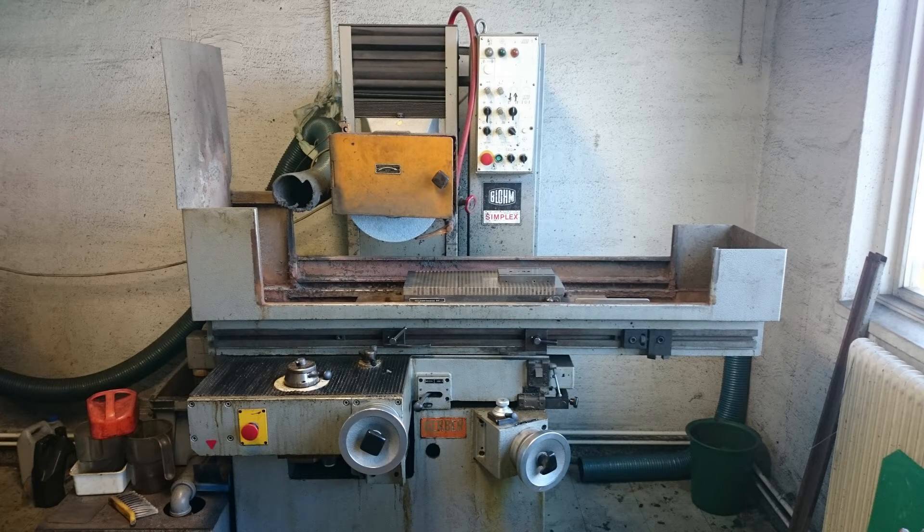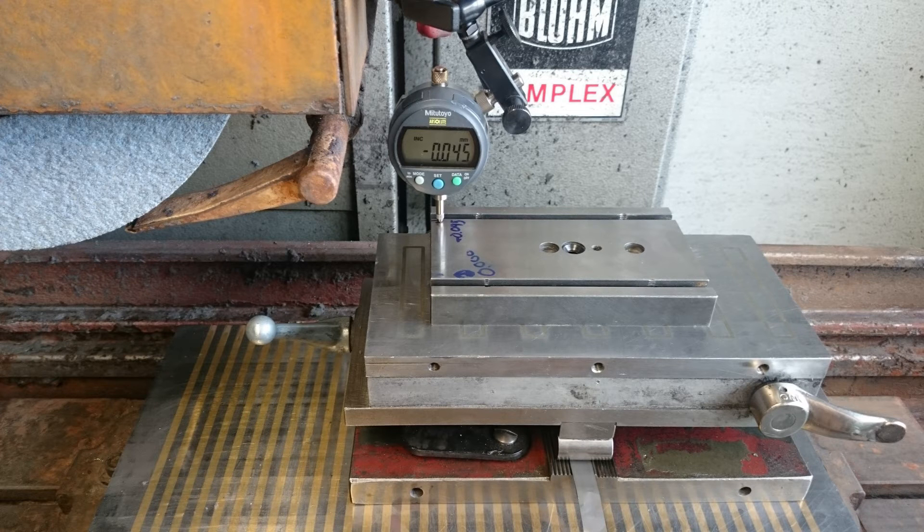Needle movement is about one micron — a thousandth of a millimeter or 40 millionths of an inch. Thanks for watching.